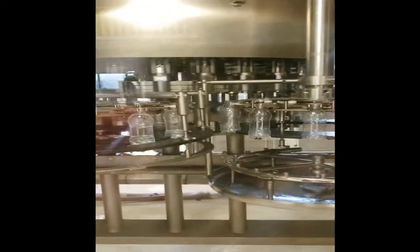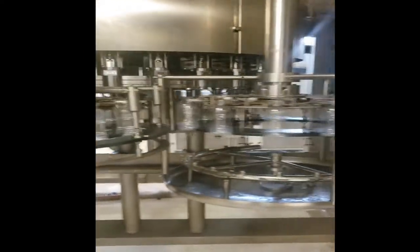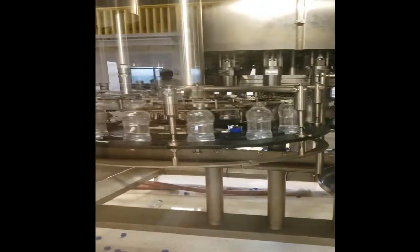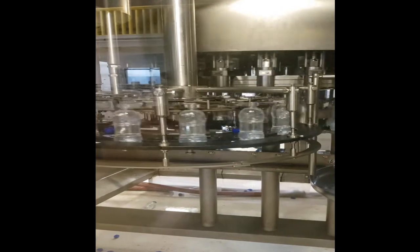The bottles are then loaded into our filler where they are filled with Oasis water. You can see the bottles being loaded here — they enter the filler on the left empty and then exit the filler on the right filled with water.